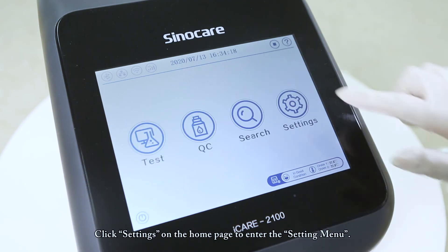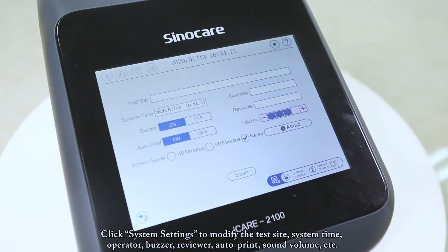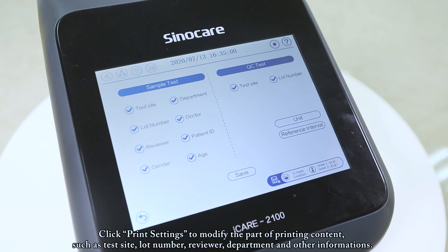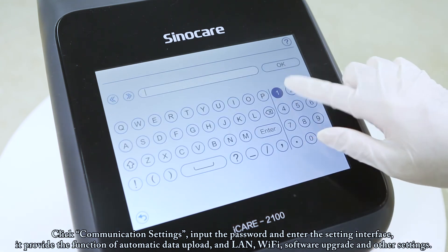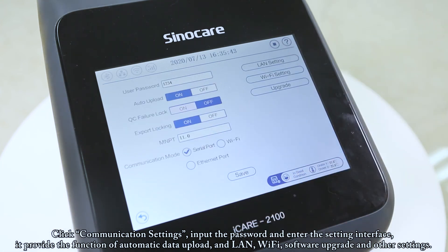Click Settings on the home page to enter the settings menu. Click System Settings to modify the test site, system time, operator, buzzer, reviewer, auto print, sound volume, and more. Click Print Settings to modify printing content such as test site, lot number, reviewer, and department. Click Communication Settings, input the password, and enter the interface which provides automatic data upload, LAN, Wi-Fi, software upgrade, and other settings.